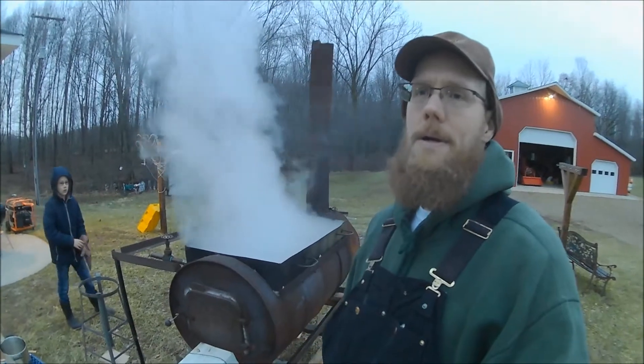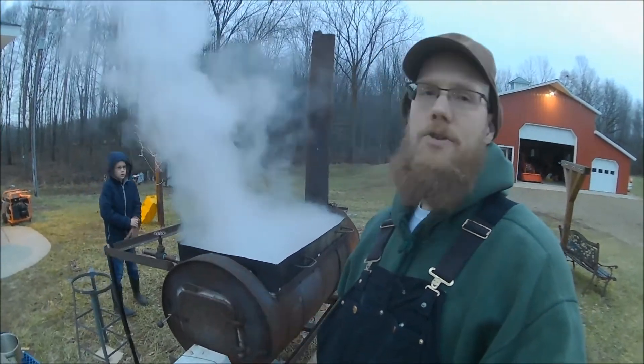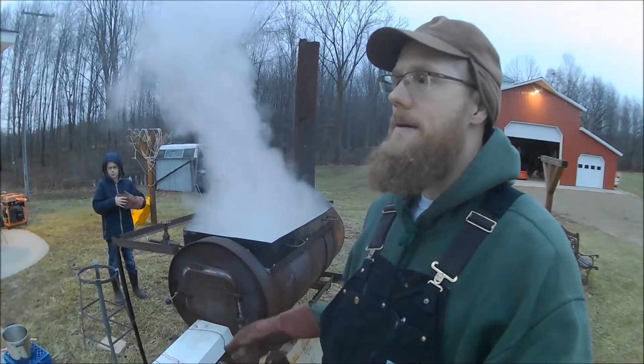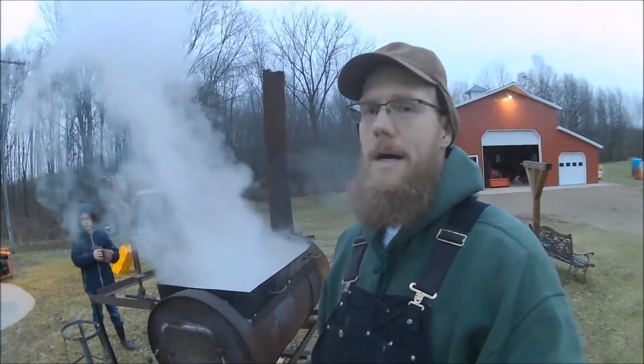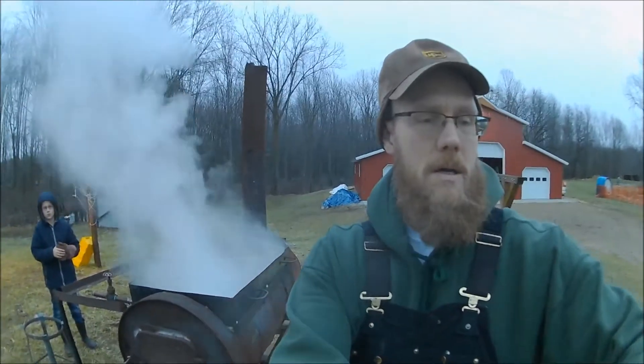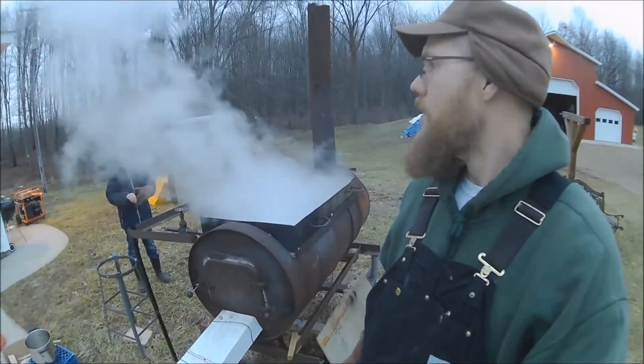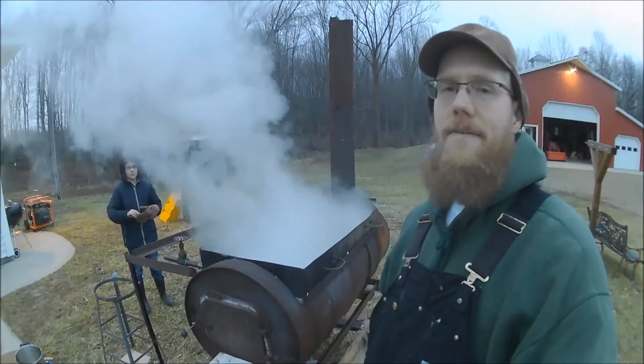We have our filter set up, though we probably won't focus too much on filtering during this vlog. We've been boiling for right around 2 hours, and we're right on pace with that 7 gallons.